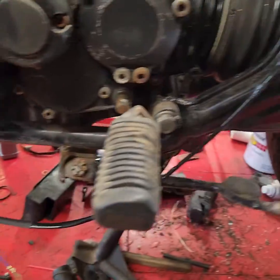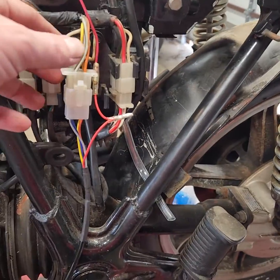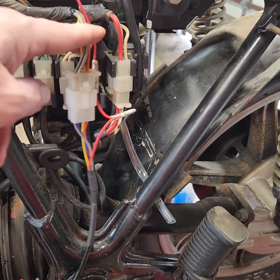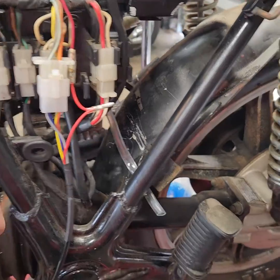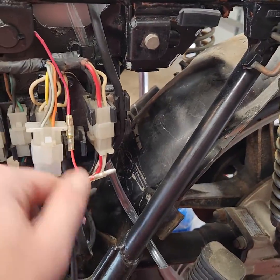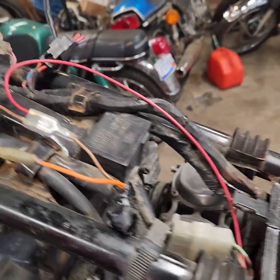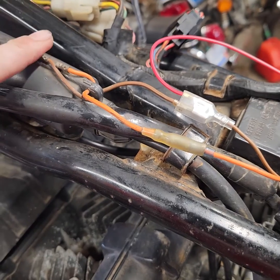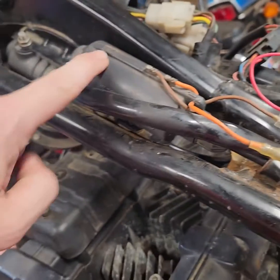None of these wires are run correctly yet. So what I had to do was — it comes with this plug that goes right into the stock loom. Then it has this red wire, and it has a male and female plug on it. That's to provide power to the ignition unit. So what I did was I spliced into this 12 volt switched brown wire that comes off the coil.